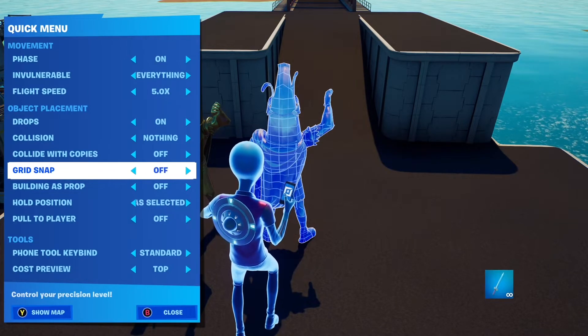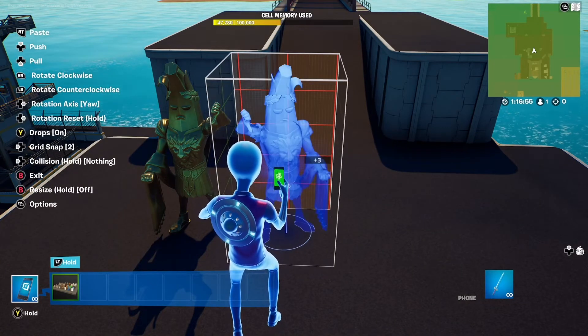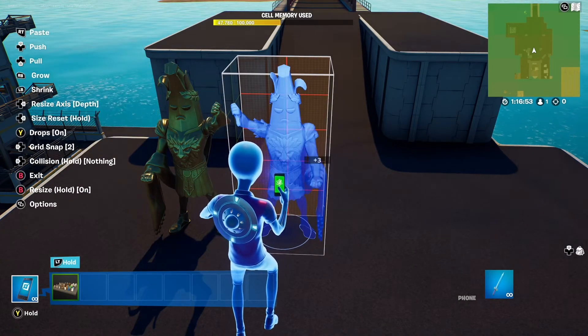Switch back to grid snap and turn the prop around. To get it back to its right size, switch to resize axis all.